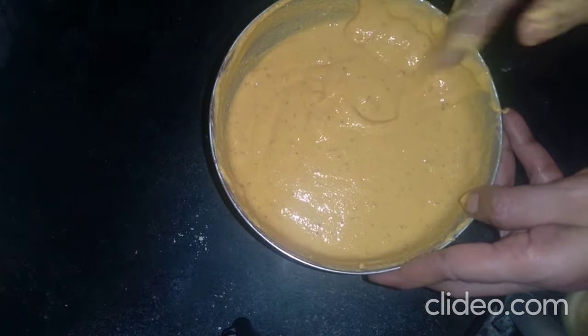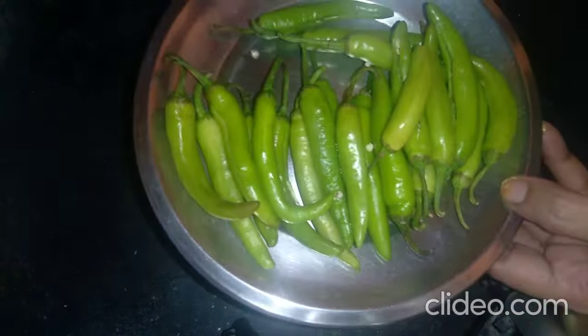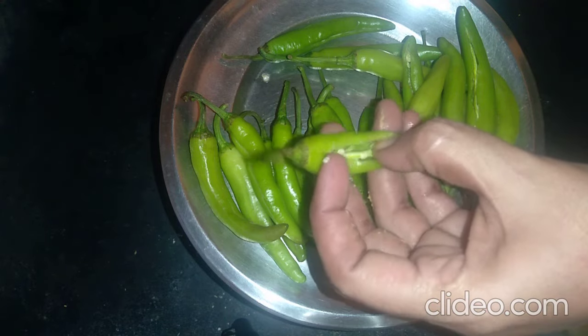Let's cook the rice and mix the rice. Then add the rice.